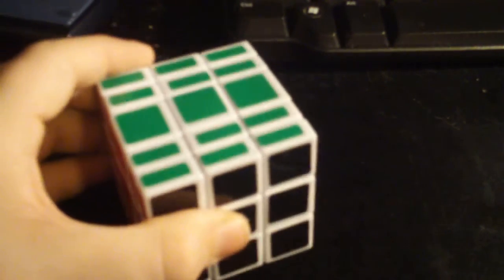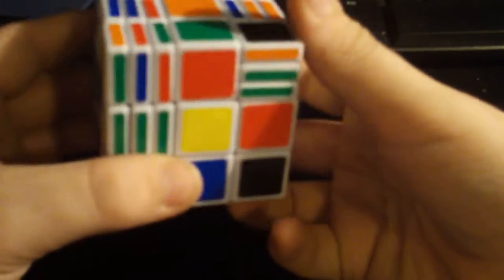This is going to be how to solve the 3x3x7, and you need to know how to solve a 3x3 and a 3x3x5. Because I am not going to go into detail on how to solve the 3x3x7 to get it back into its cube form. You will have to do that on your own.